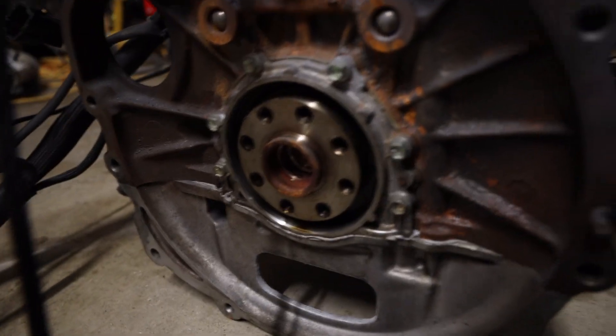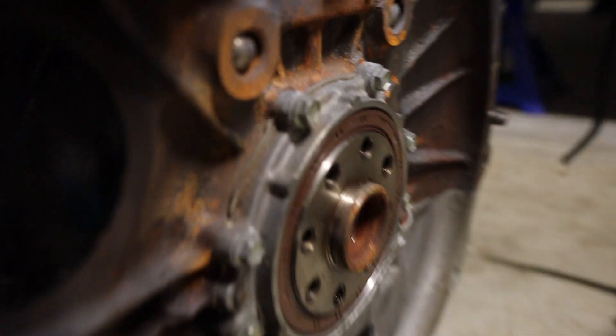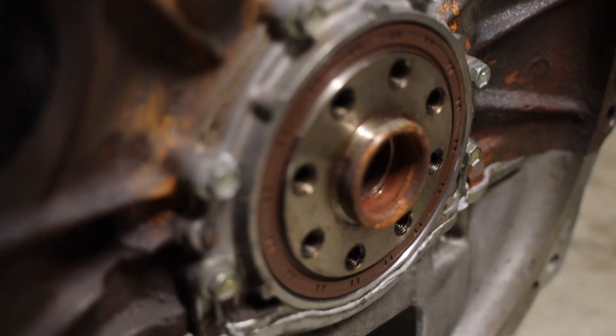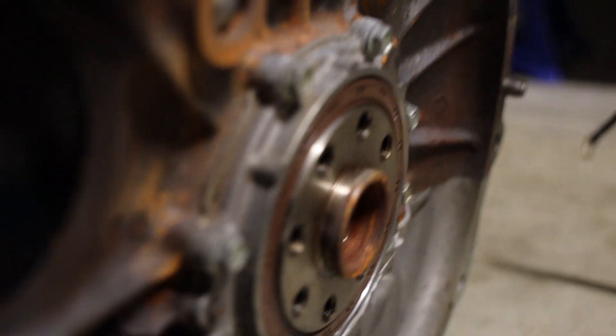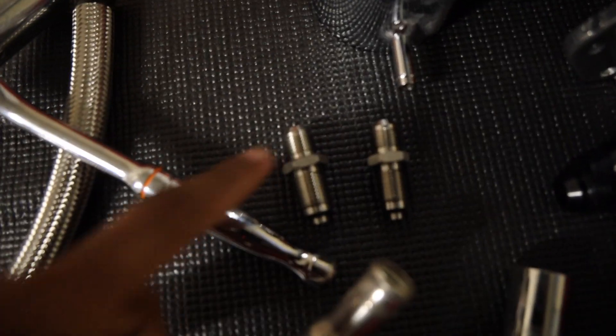If you remember from a couple videos ago, we tried to install the rear main seal and ended up pushing it in too far at the bottom. So what I have today is a new rear main seal — here's the part number for everyone out there. We're going to try to get this installed the correct way. On the 2JZ, the rear main seal doesn't go in all the way — it just goes on the outside. It's fully seated and not in too far, so there's a little bit of a lip all the way around. I think that's perfect.